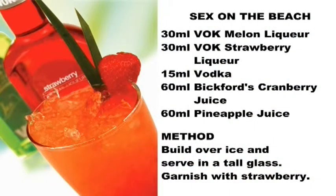Sex on the beach: 30 mils of Vok Melon Liqueur, 30 mils of Vok Strawberry Liqueur, 15 mils of vodka, 60 mils of Bickford's Cranberry Juice, 60 mils of Pineapple Juice. Method: build over ice and serve in a tall glass, garnished with strawberry.